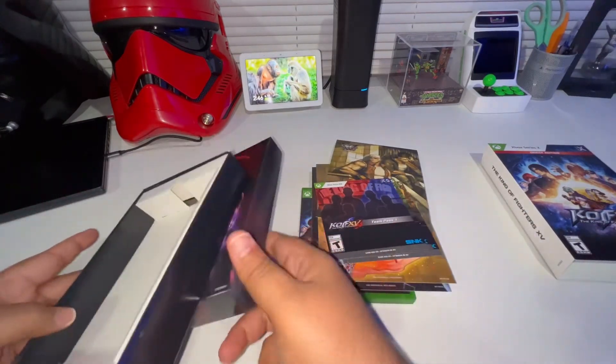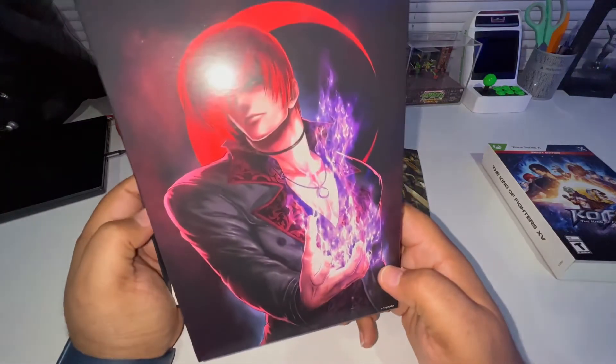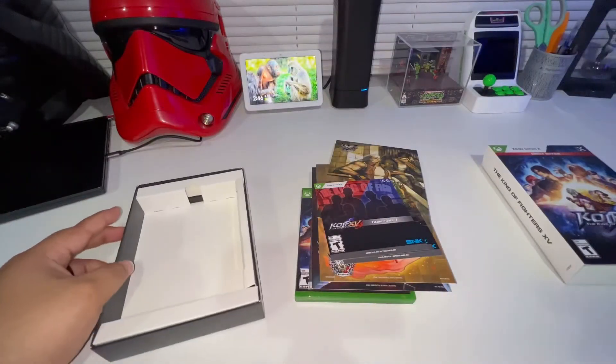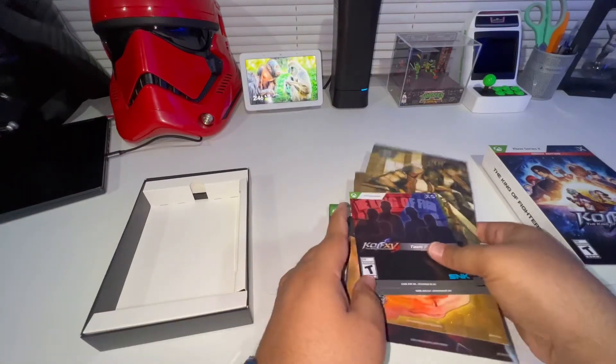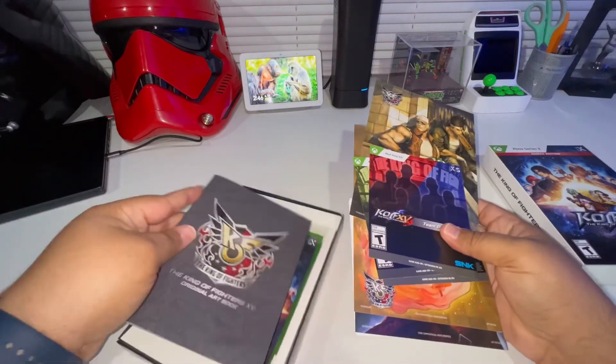Then you get the DLC, and it all comes in this real nice slip case right there. Pretty awesome - that looks really really nice. Can't wait to get into this. So that was a quick unboxing of King of Fighters 15.